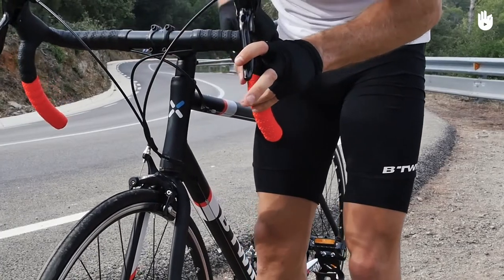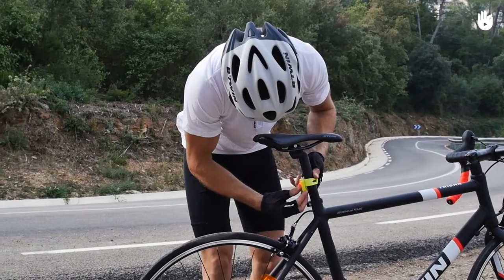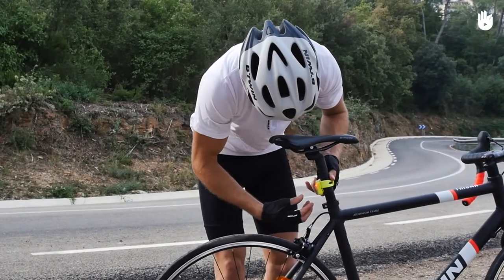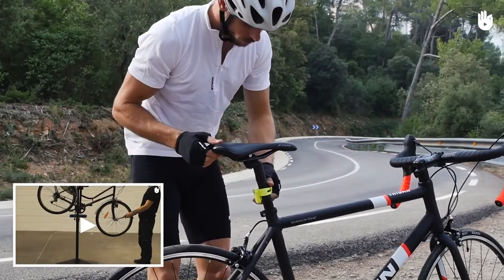In this video, you'll learn how to inspect your bike before going out on a ride. Make sure you have the appropriate safety gear, such as helmets and lights, as well as the tools and materials you might need for roadside repairs. For more on this, see our series Roadside Bike Maintenance and Emergency Repair.